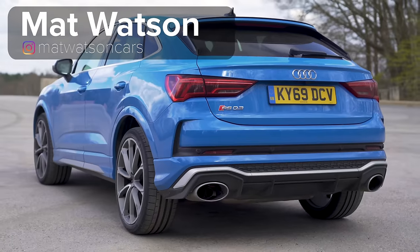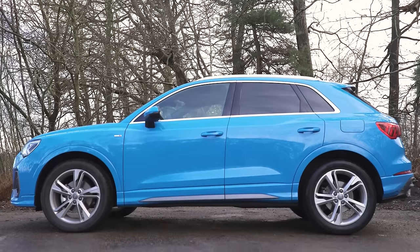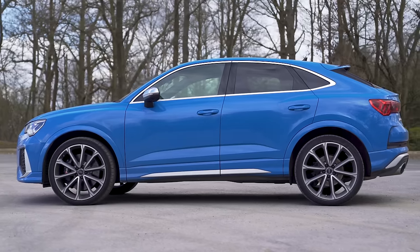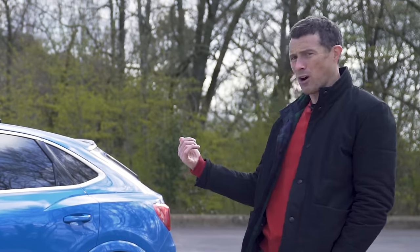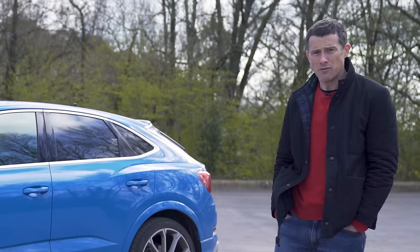This is the Audi RS Q3 Sportback. Basically, Audi has taken the Audi RS3 hot hatch, pumped it up to turn it into an SUV, then thought it doesn't look sporty enough, and squashed the roof slightly to make it a bit more racy. It doesn't know what it is — it's going to have to undergo years of therapy to get over all this.